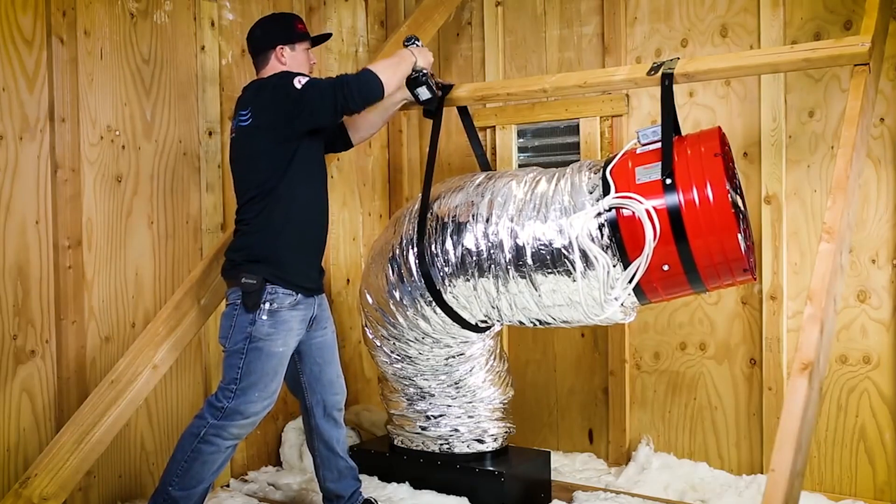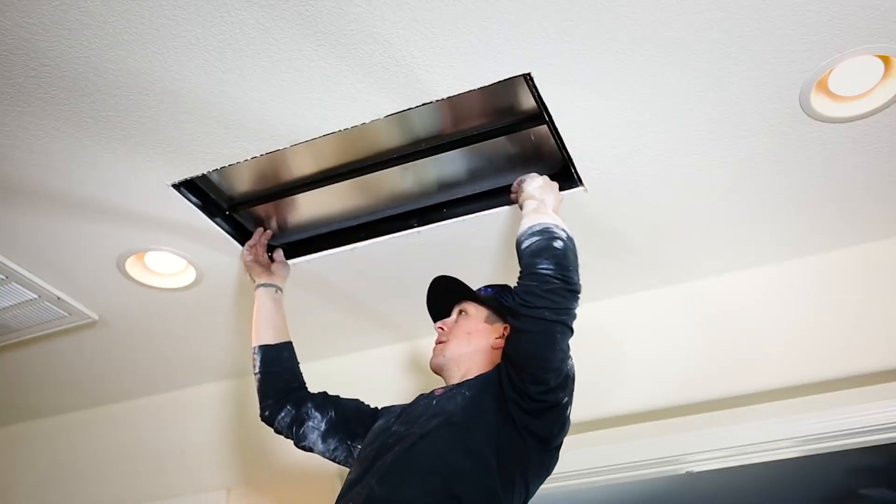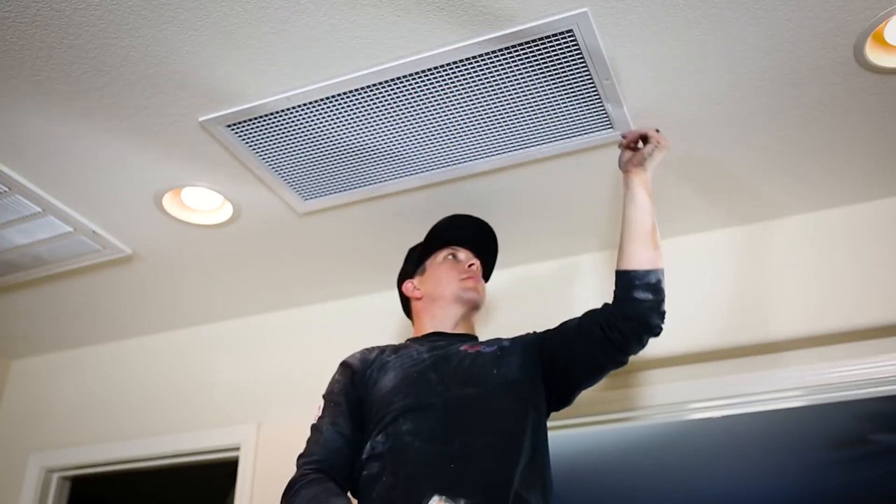In the past, whole house fans were mounted in the beams directly above the vented opening, causing them to be excessively loud. Our QuietCool whole house fans are suspended in the rafters and they use a patented ducted system and damper box to ensure whisper quiet performance.